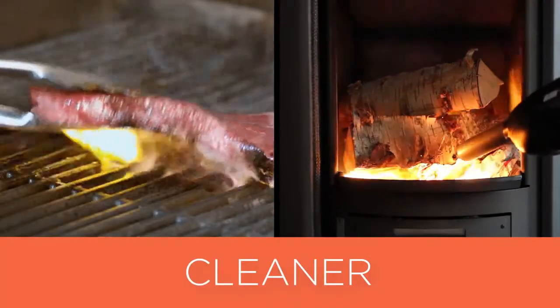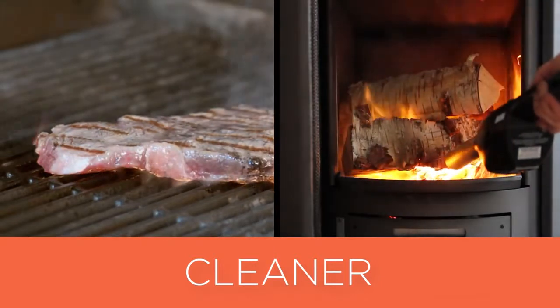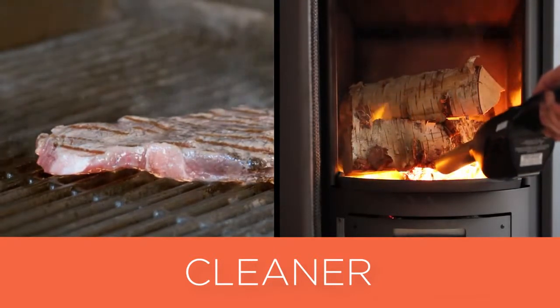It uses about 99% less fuel than lighter fluid, and utilizes fresh air to get your fires hotter in less time without chemicals.